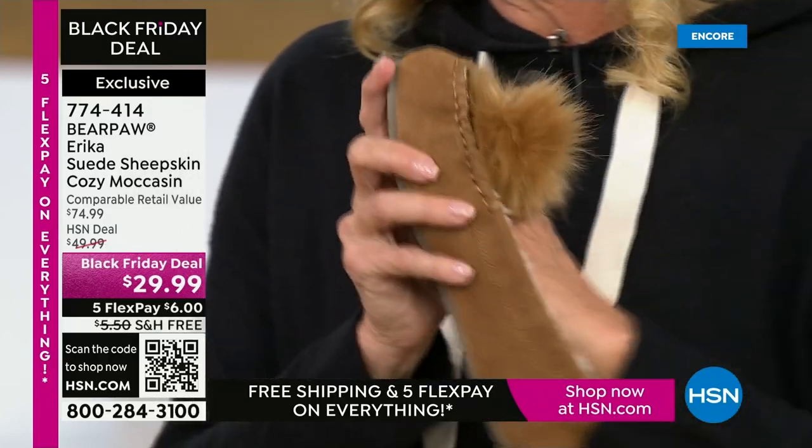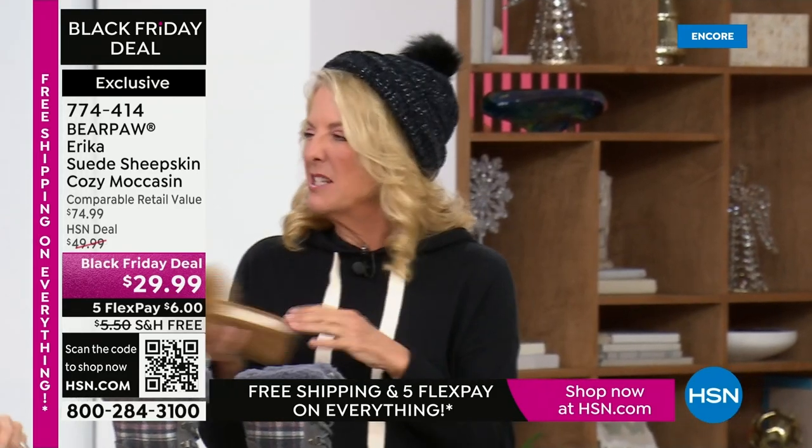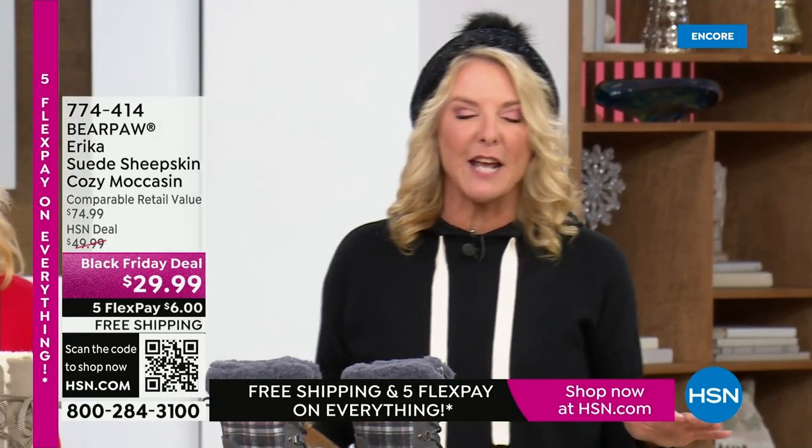I love this because my feet are always freezing, and to just come home and put these on and scoot around is wonderful. All right, it is time to take another look at a very popular today's special.